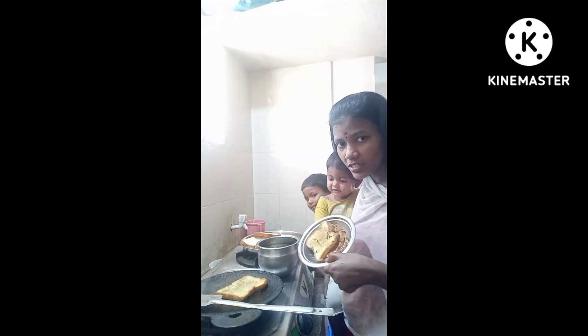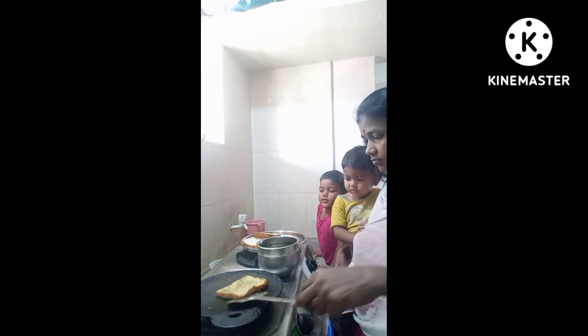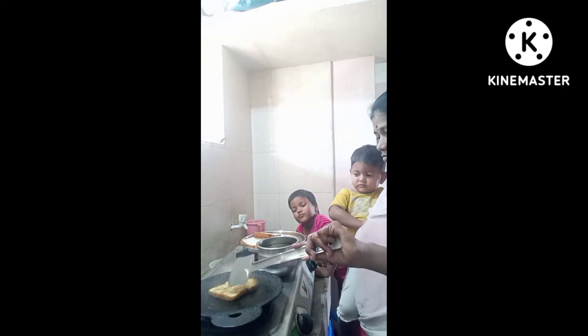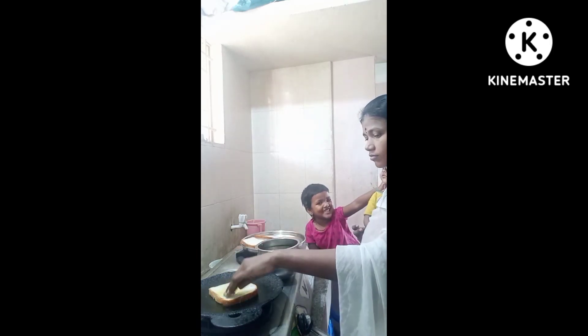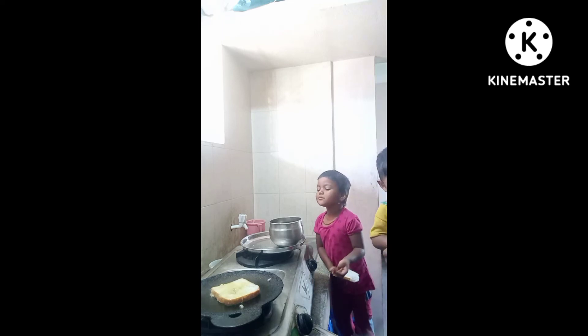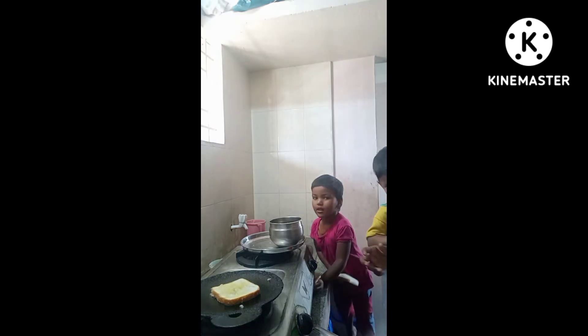Let's cook the red roaster. Go! We are making a roast. Now let's eat it.